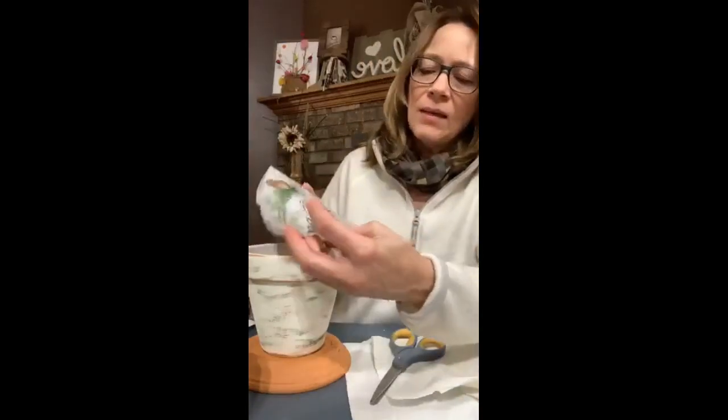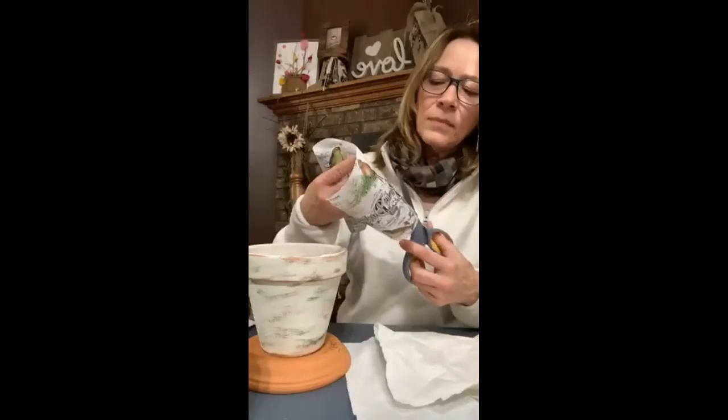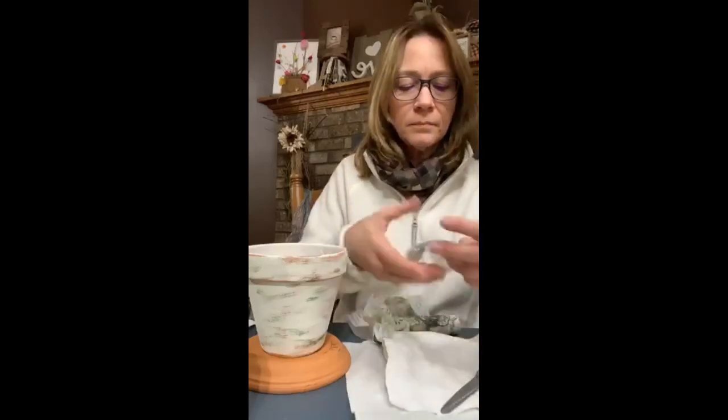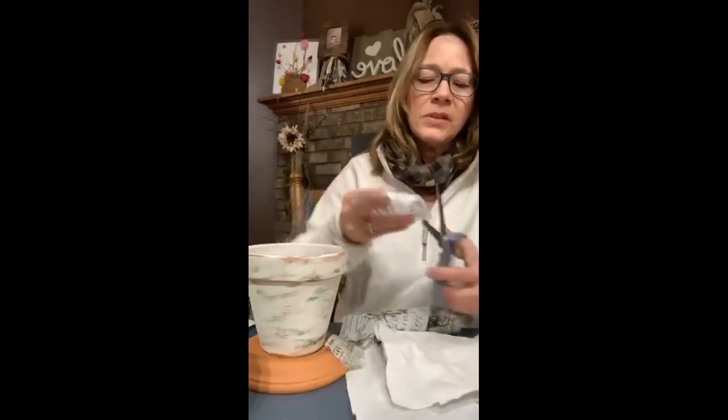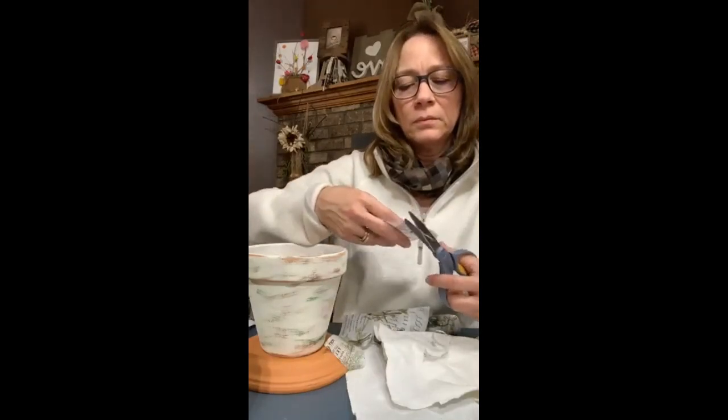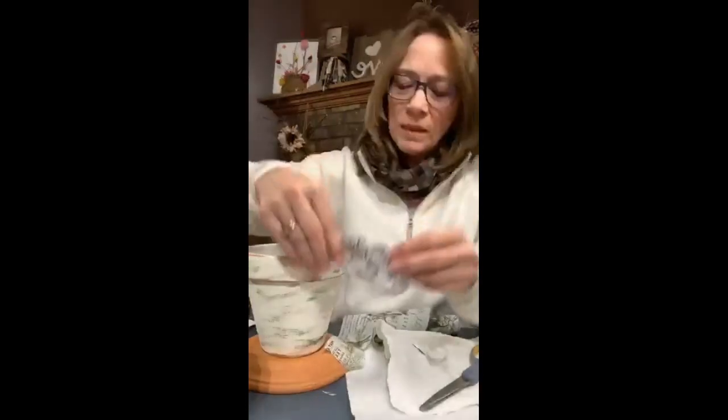I can place a link — I know Amazon has it. This is Tim Holtz Ideology, and it's sort of like a tissue paper. Isn't it really pretty? I used it on a cross and I thought it was beautiful, and we're doing it on this pot. To put this on, we're going to use matte finish Mod Podge. I'm going to cut a few of these pieces — you can cut whatever you like. I like that birdie darling. I'm just going to roughly cut it; it doesn't have to be straight edges — you can even tear it if you want.